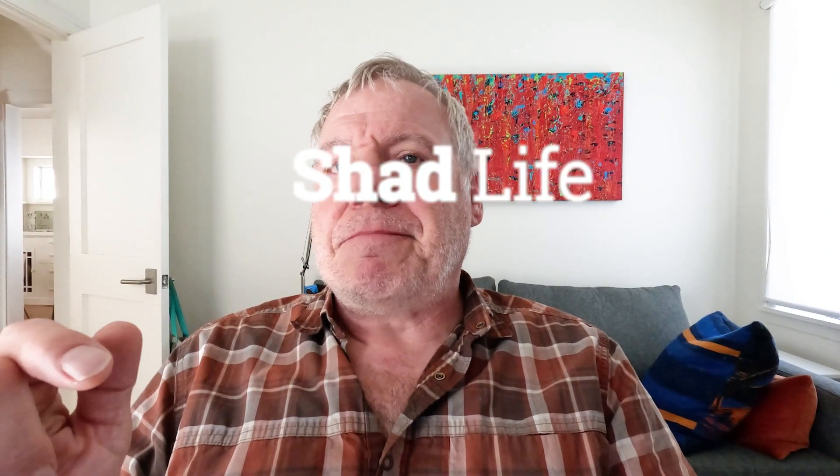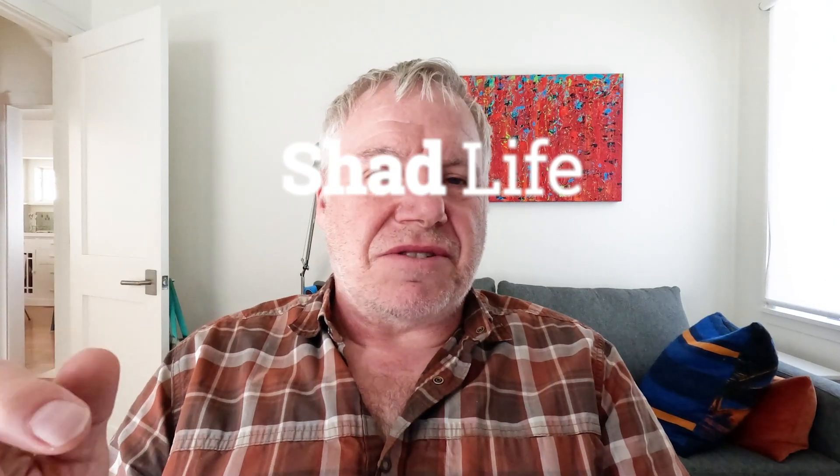Hello, welcome to Shadlife. I'm going to attempt to explain forks to you, and more importantly what changes axle to crown. I promised I would do this video and try to get it a little more detailed, because it's very difficult to explain without graphics. So I'm going to attempt to do this with some graphics and show you what makes the axle to crown change on your fork.